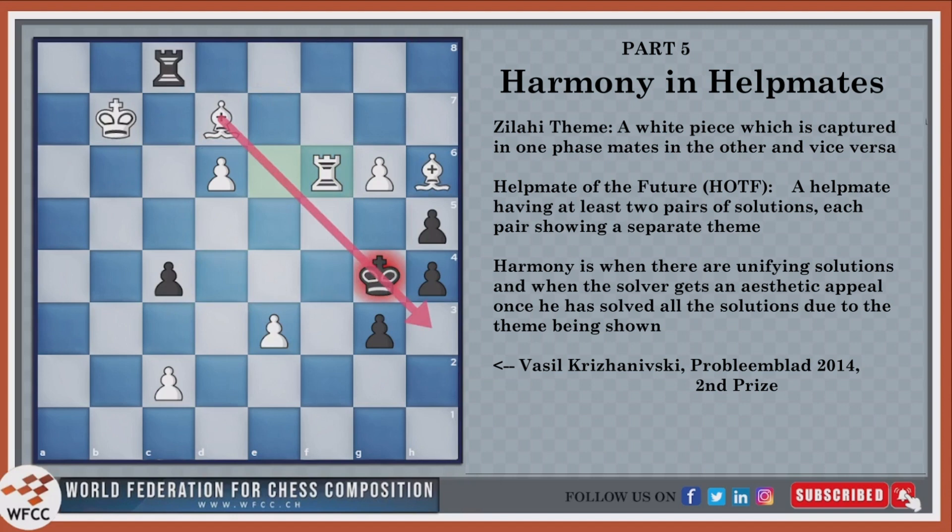This was a very nice example of harmony, because when you see the full set of solutions, you realize they're harmonious, but just looking at one at a time it won't look that good. The best thing is that all of these solutions are disguised properly, so the solver is always deceived as to what the next solution will be. When compositions have unified solutions that don't betray each other, that's when a composition is considered harmonious and has aesthetic appeal. Thank you for watching, and see you in the next video.